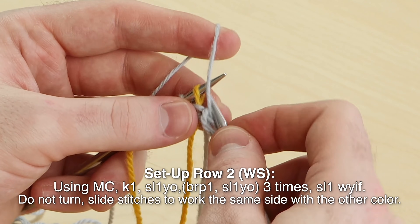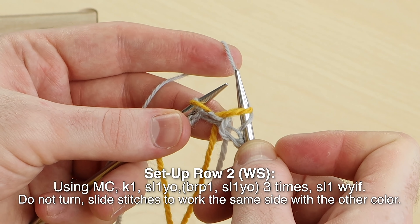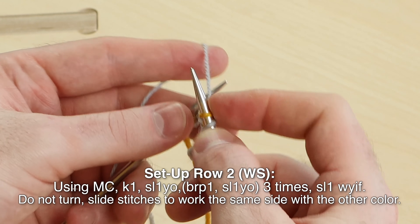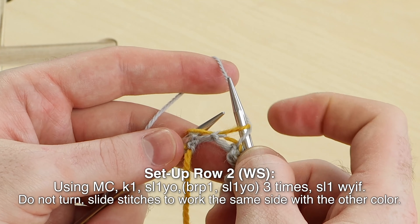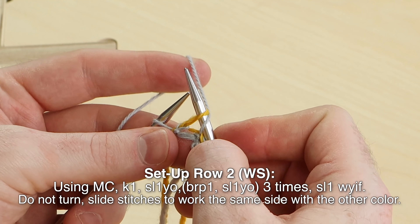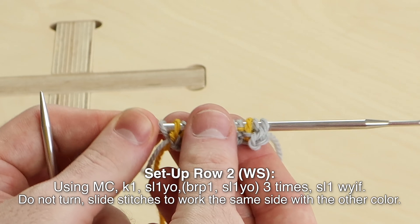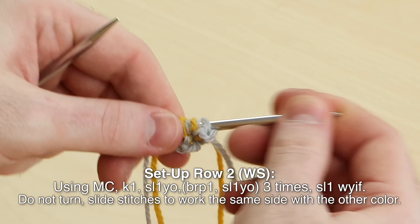Brioche purl, slip one yarn over — three times. Brioche purl, slip one yarn over — three times. Brioche purl, slip with the yarn over. Brioche purl, slip one with the yarn over. Brioche purl, slip one with the yarn over, and then slip one with yarn in front. You just worked with the main color, so now slide the stitches to work the same side with the contrast color.